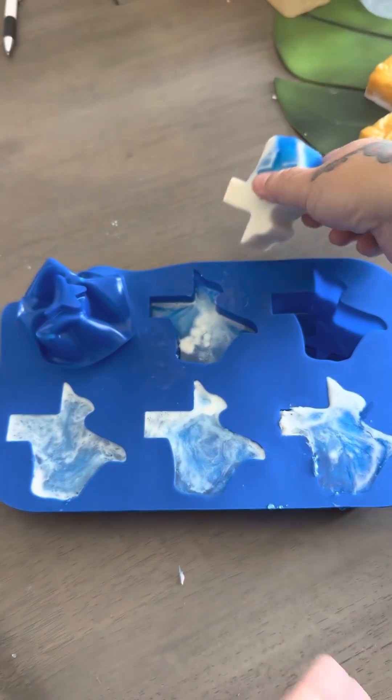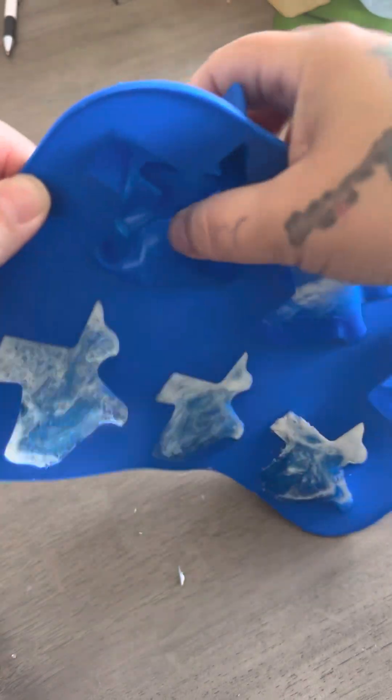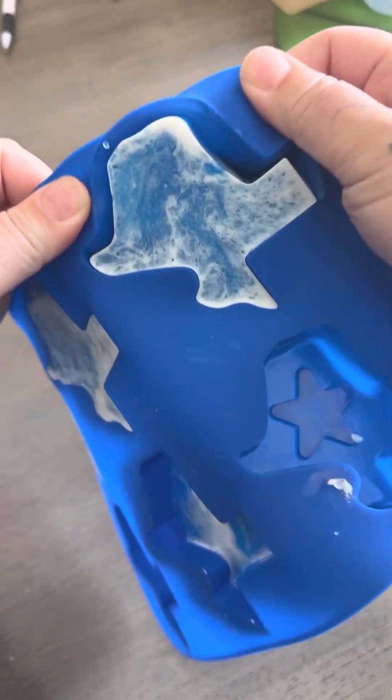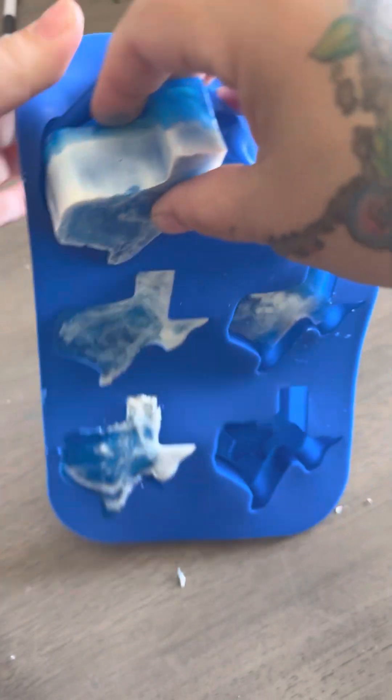They smell amazing, so cute. I got this little Texas mold at HEB for $6, which is amazing because silicone molds are not cheap. Let's see what this one looks like.